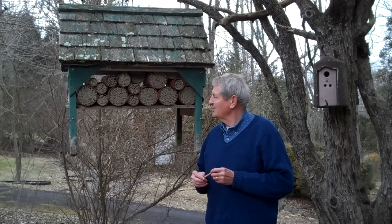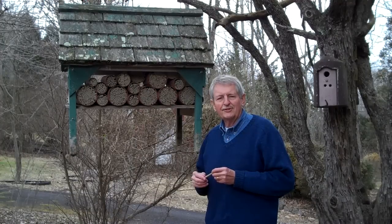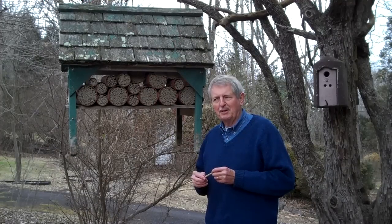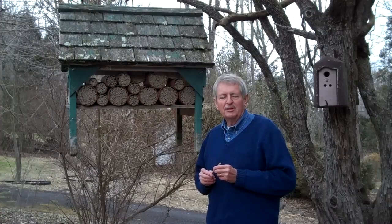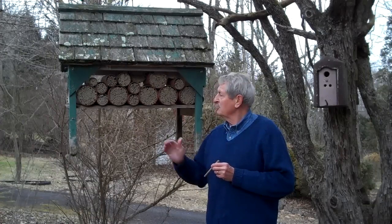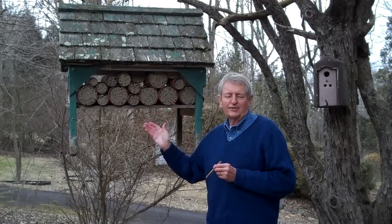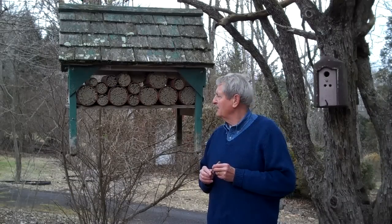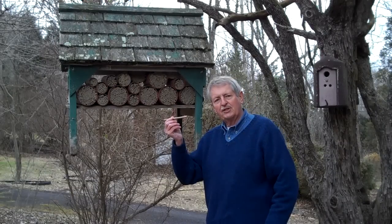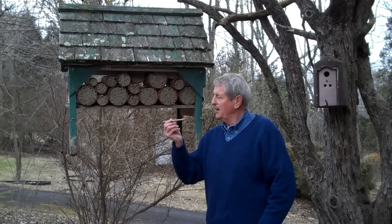Hi, I'd like to introduce you to about 4,000 native North American mason bees. They're here in our garden in Pennsylvania because we have provided them with a nice dry shelter. This is an old chicken feeder that we have hanging in a tree, and plenty of these tubes in which they like to make their nests.